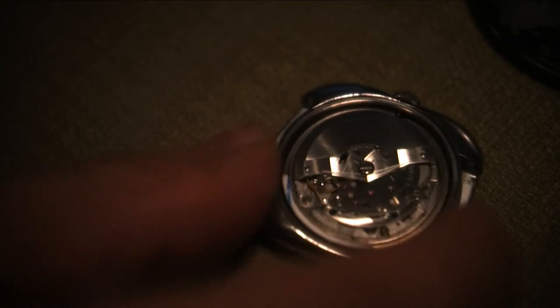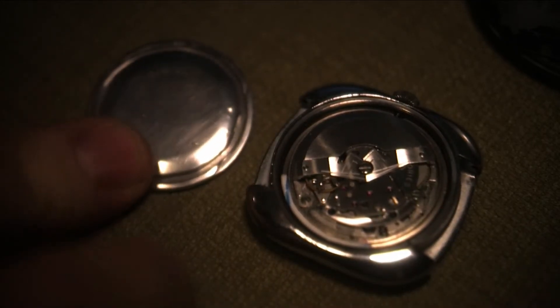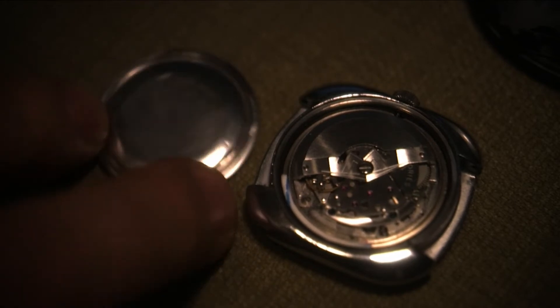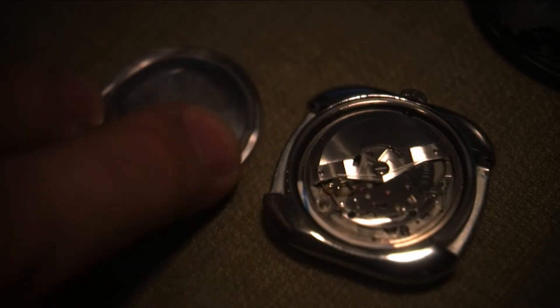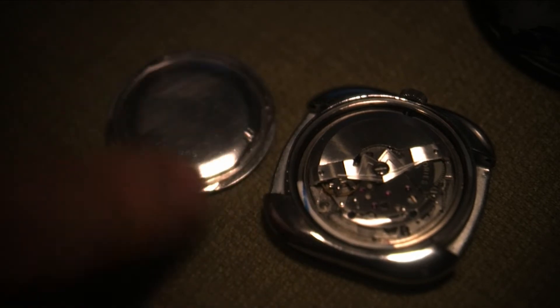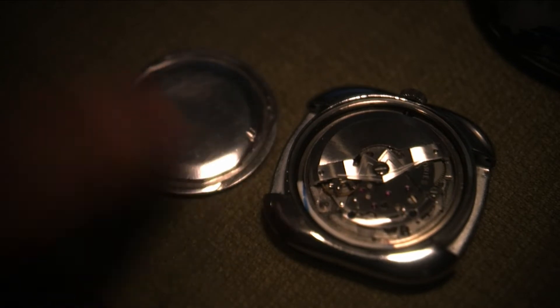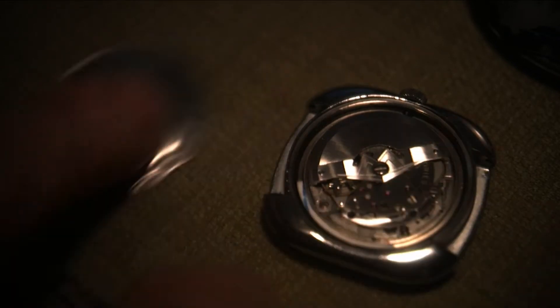It's got a screw-down crown. One of the problems with the old watch was getting the screw-down case back off. As you can see, I had to grind the edges of the case back so I could get pliers on and take the case back off.